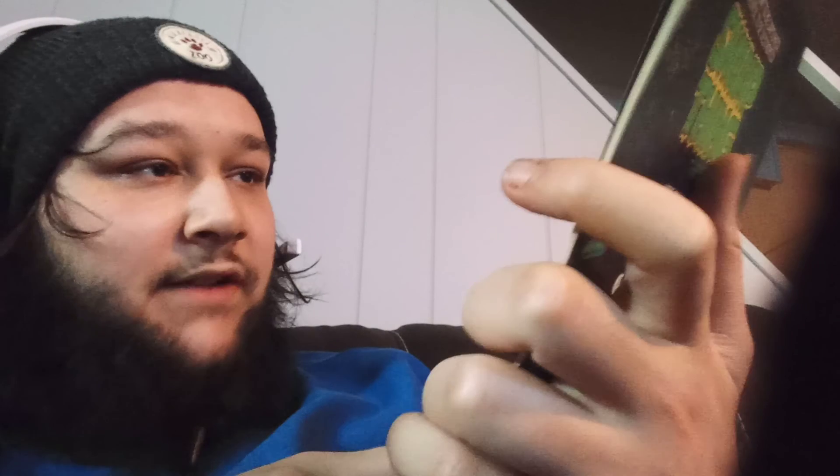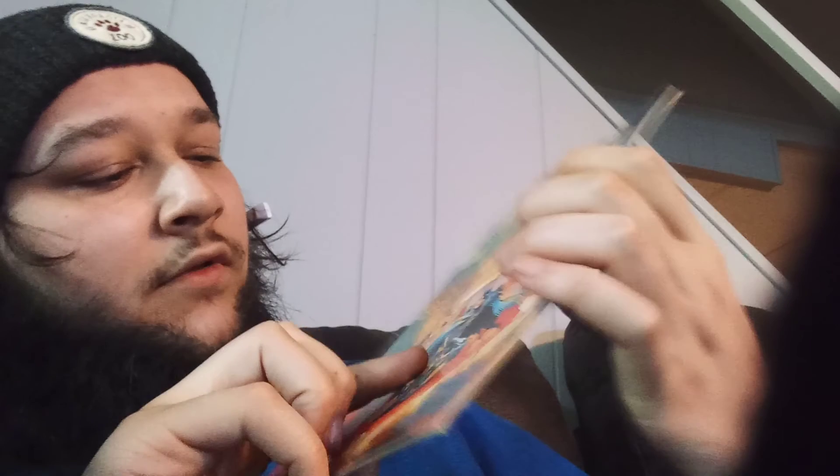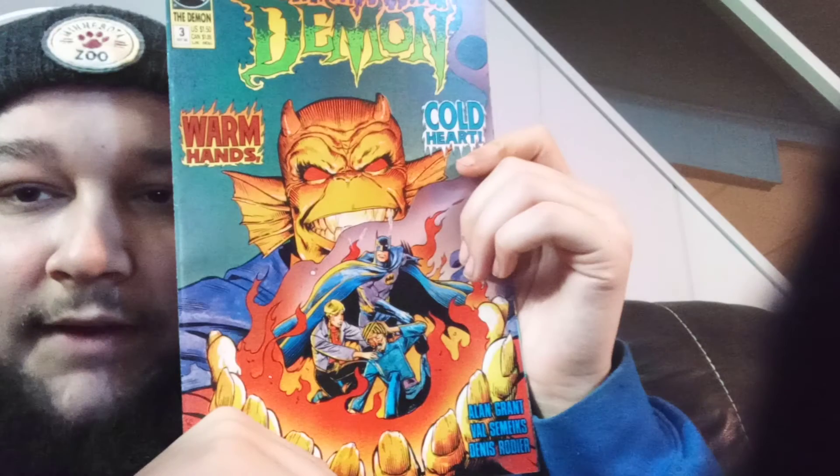Oh, what's that? The Demon — Warm Hands, Cold Heart. Batman's on the front, issue number three. That's cool. I think it's got a little tape damage or some shit. Demon number three — that's dope.